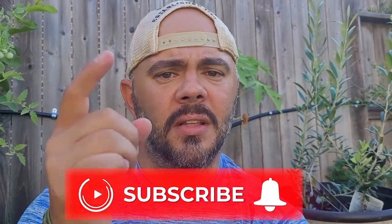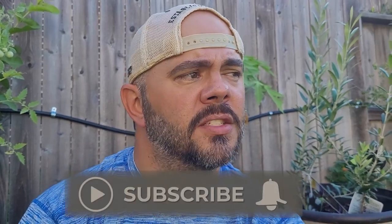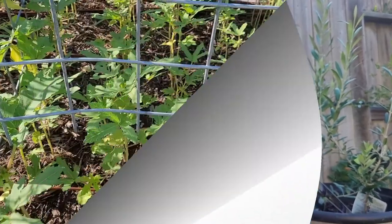Gardening is not always easy, it does not always produce, and sometimes you have epic failures — which I've had and I have shown. I feel it's very important to show the entire gamut of gardening. If that sounds like a channel you're down for watching, please hit the subscribe button and the notification bell so you know every time I upload a video.